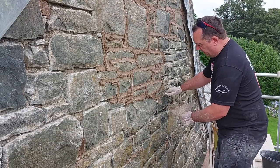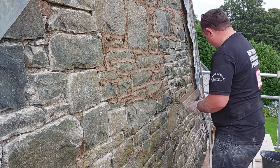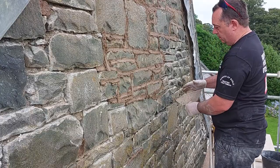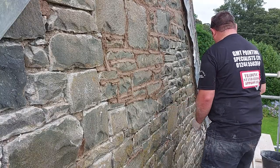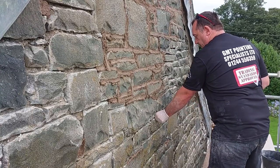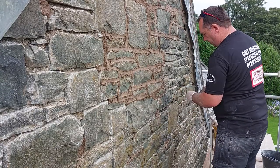The technique is pushing it in and then pulling it back. For a big void, get a ball of mortar, push it in, get one of your pins and push that in, and then put your mortar on top.